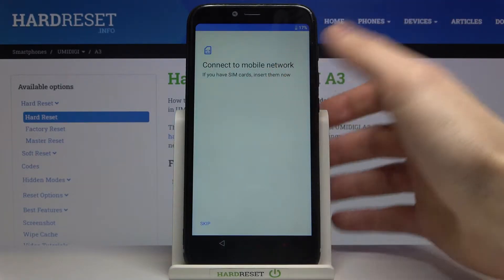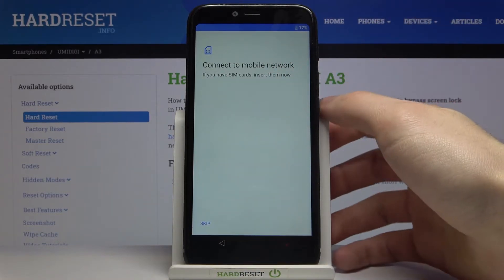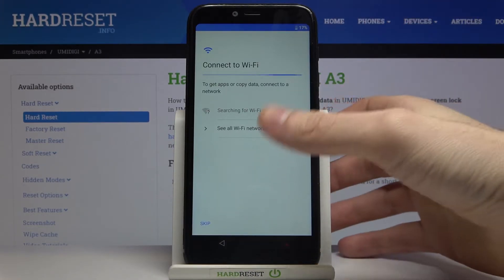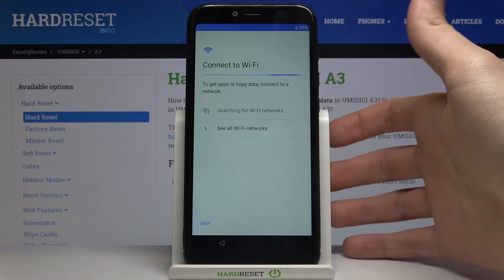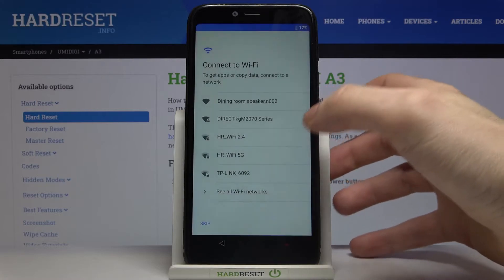Then you can connect a SIM card to your device, but if you don't have one on you, you can just skip the step for now and connect the SIM card anytime later. You can also connect to Wi-Fi, but if you don't have any open Wi-Fi network around you, you can just skip the step and connect to Wi-Fi anytime later.